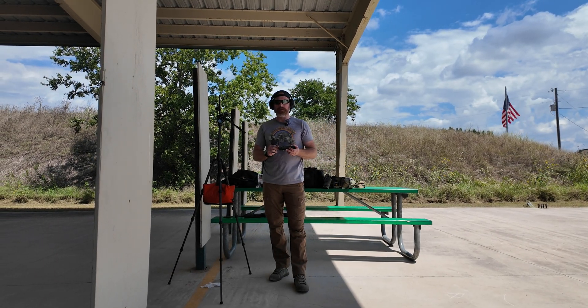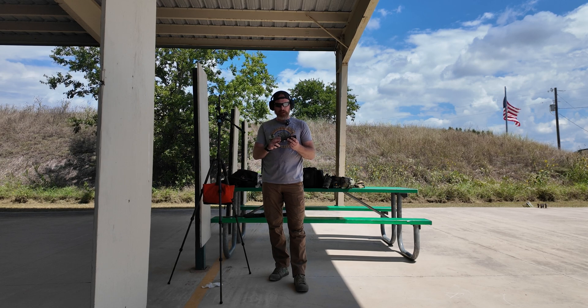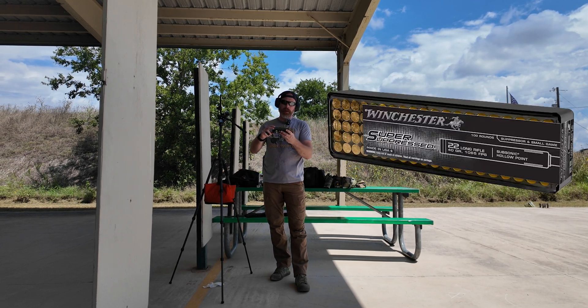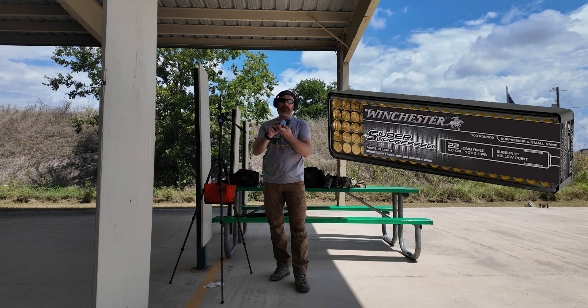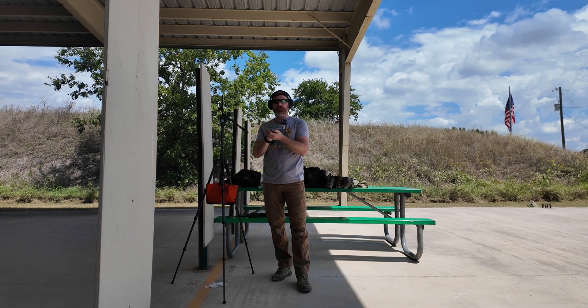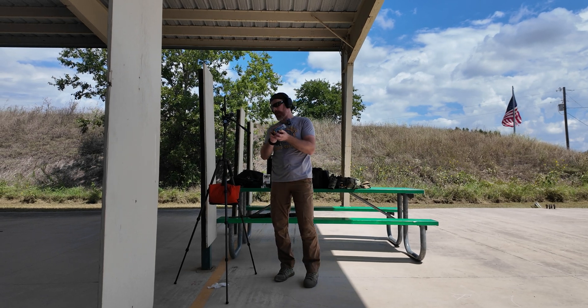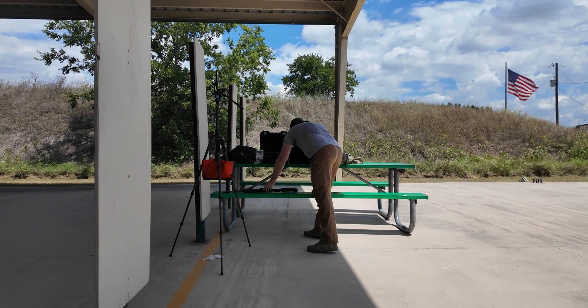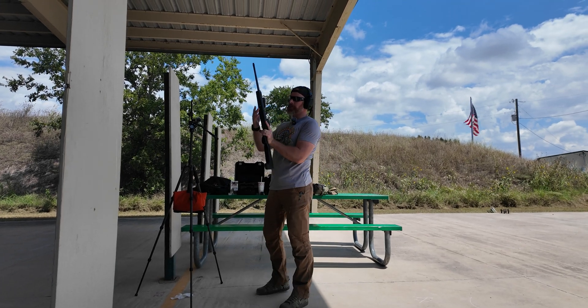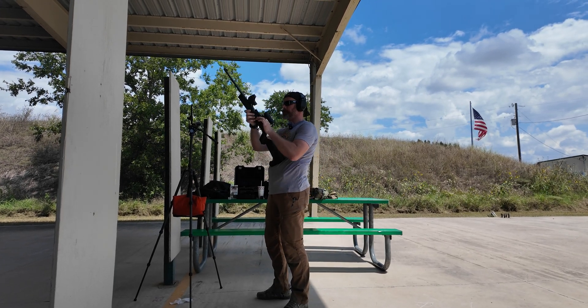Okay guys, we just shot the CCI Subsonic rounds. Now to do a comparison we're going to shoot the Winchester Super Suppressed — this is 40 grain ammo, 1065 feet per second, so still subsonic — and we're going to test this unsuppressed first just to get a baseline reading. I'll be loading five rounds and taking measurements from the shooter's ear.